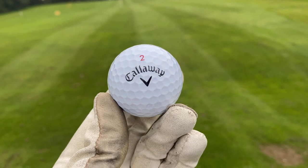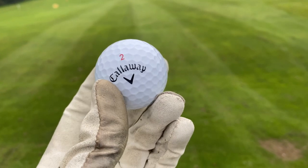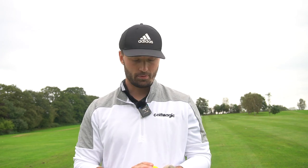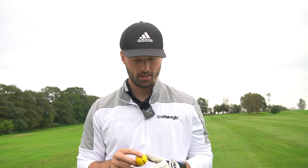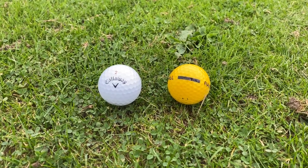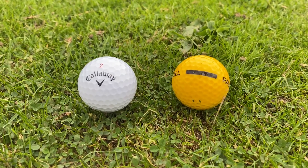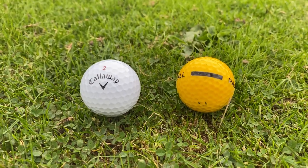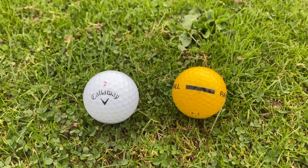I'm putting it up against the Callaway Chrome Soft X. I've reviewed the Callaway Chrome Soft brand in a lot of detail — check it out if you haven't seen it already. I'm going to compare these two out on the Kingfisher Course at Manning's Heath. Before I hit some balls, there's going to be a big difference in distance and design. You can literally see the seam line on the range ball where it's been put together — it's not durable, doesn't feel great, but does the job when you're practicing. The Chrome Soft is smoother, feels great, and has a much more pleasing design.